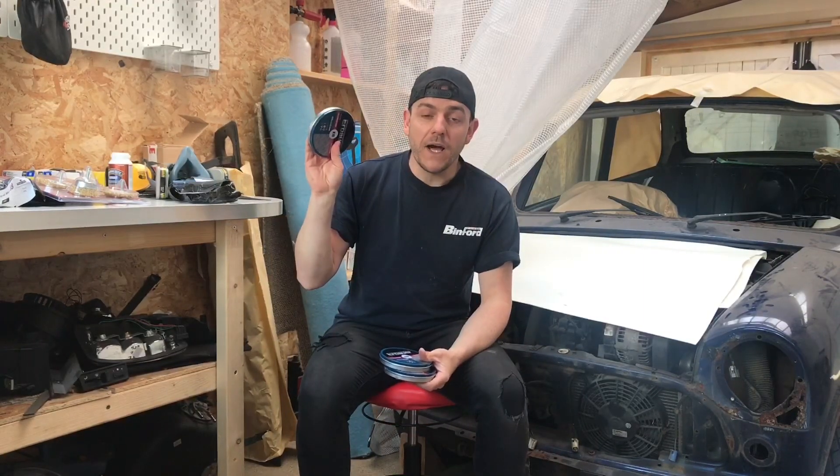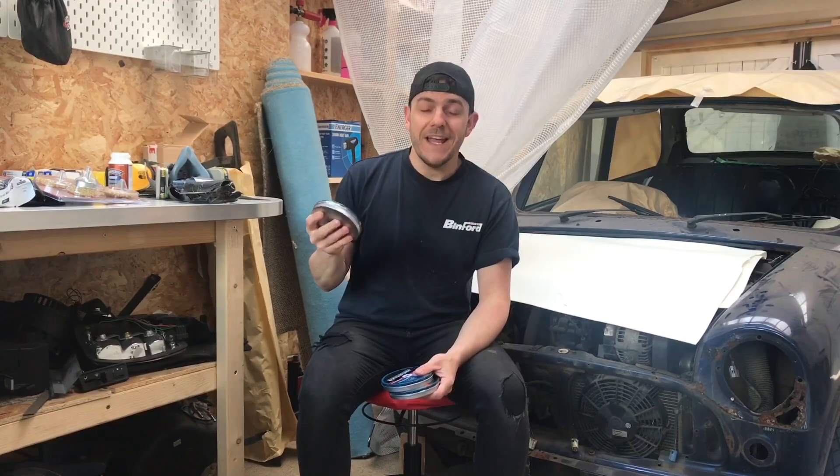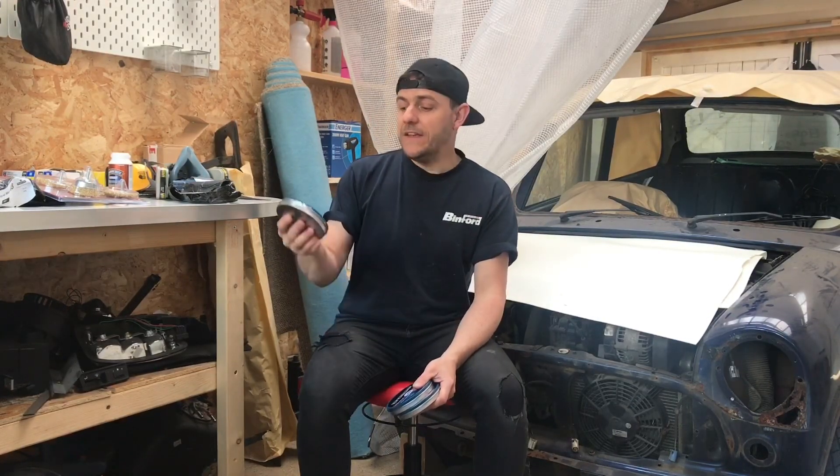If you've got a classic Mini or any other classic car and you're getting rid of rust, get yourself some one mil cutting discs and just cut the rust out and get a fresh piece of metal welded in. It's much easier than grinding it down and putting loads of body filler in it, trust me. These come as a packet of 10 in a small tin — I'll put the link in the description and I truly recommend these, they are brilliant.